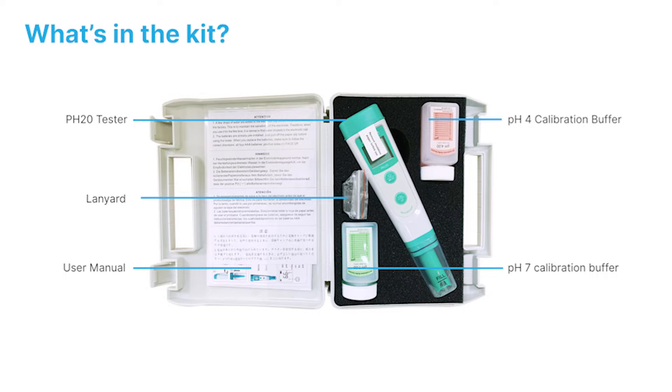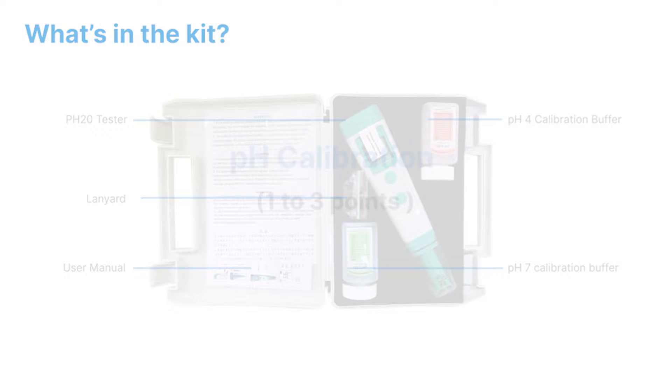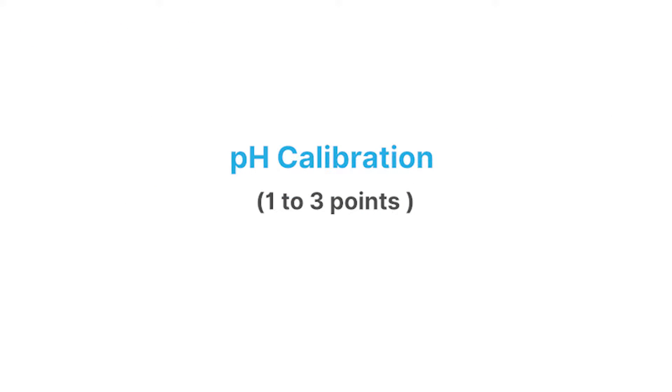Welcome to the video tutorial for APARA Instruments PH20 Value Series PH Tester Kit. PH Calibration.